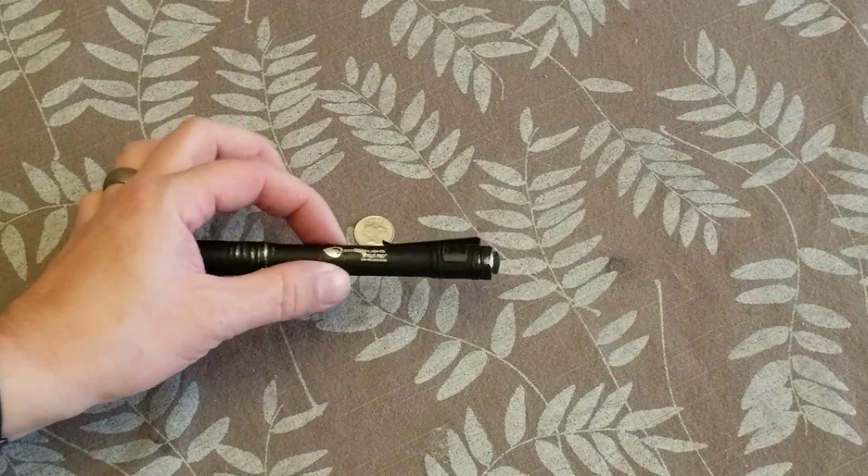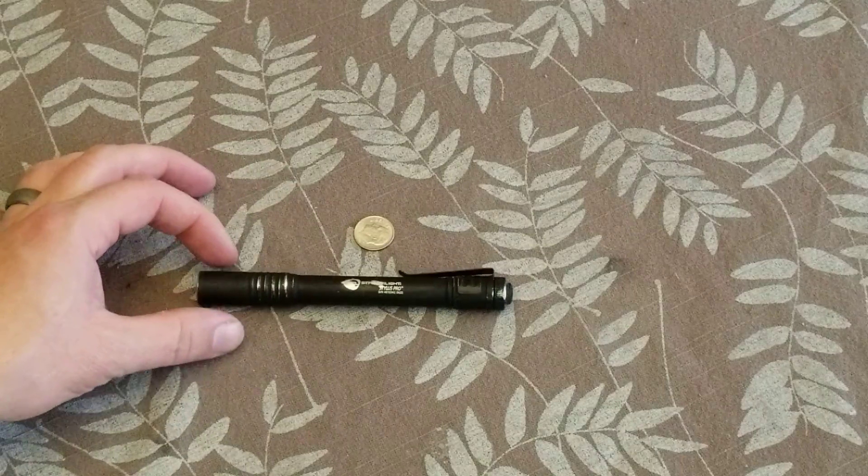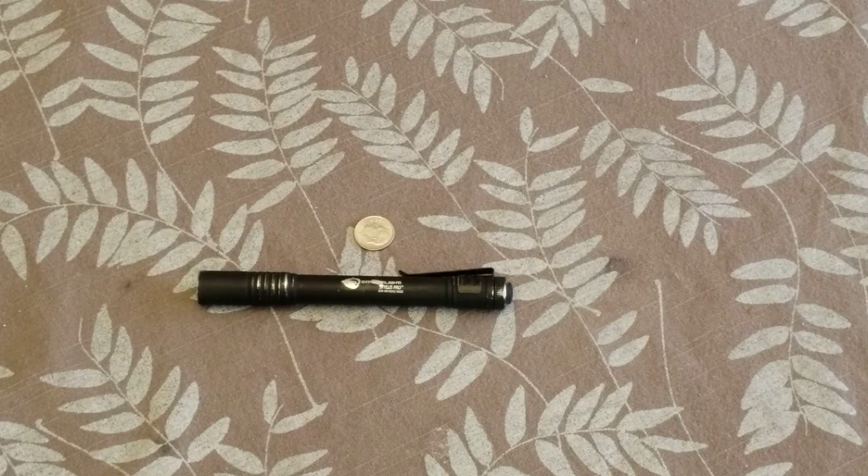So recently I was on a military function and I washed and dried this flashlight. Anybody who's ever been in the military knows that the dryers on a military installation are set to the temperature of the sun.